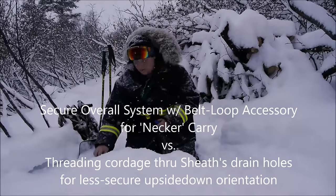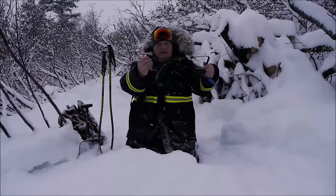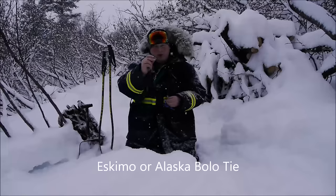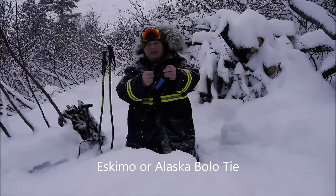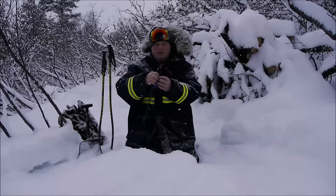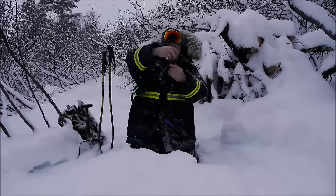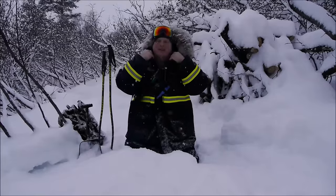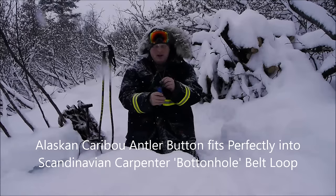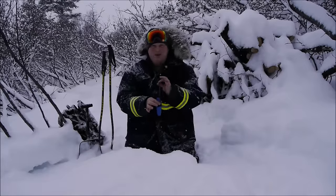What I chose to do — I've done this on my Mora 2000 as well — is I made a lanyard using caribou antler buckles, or toggles that I've made. They fit very nicely in this traditional Scandinavian approach and very securely into that lanyard hole feature. Now I can wear that as a neck knife.